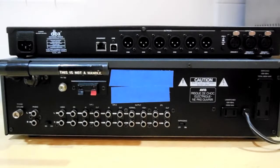Instructions for selecting the different inputs will be discussed later. By default, the crossover is configured to accept analog inputs from a standard preamp. For analog operation, connect your interconnects as follows: connect your left preamp output to input 1 on the crossover.